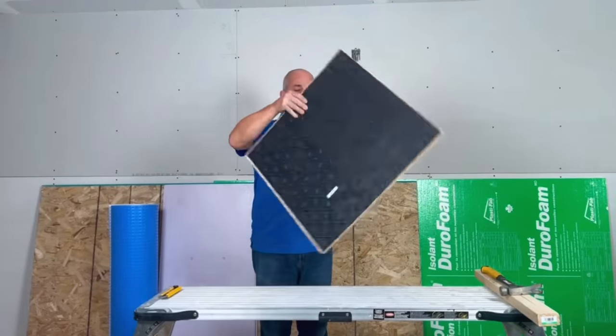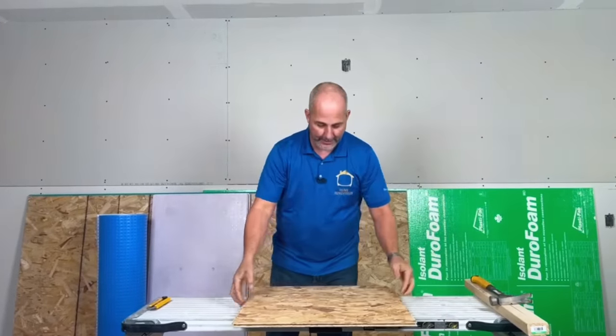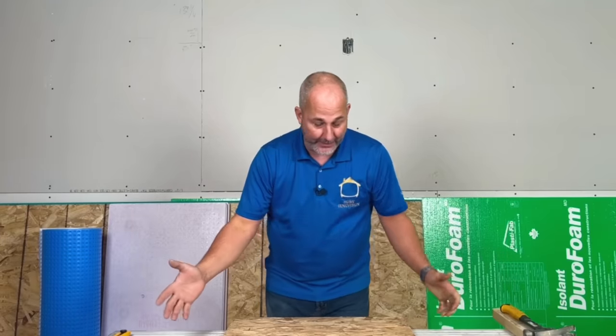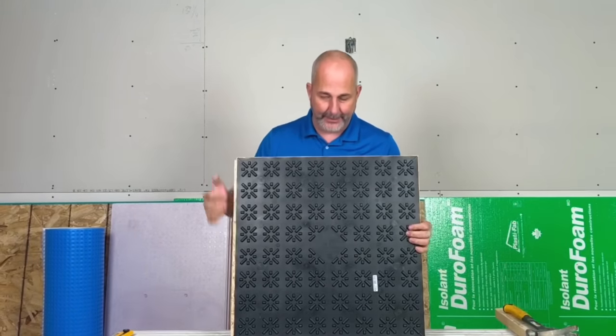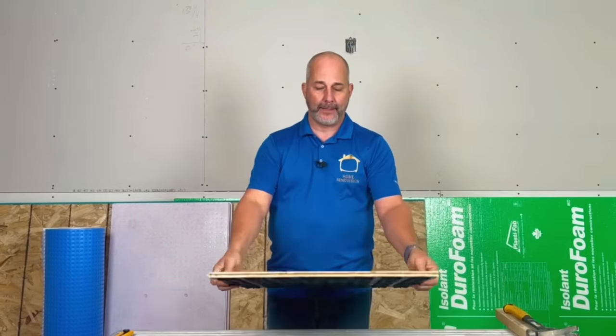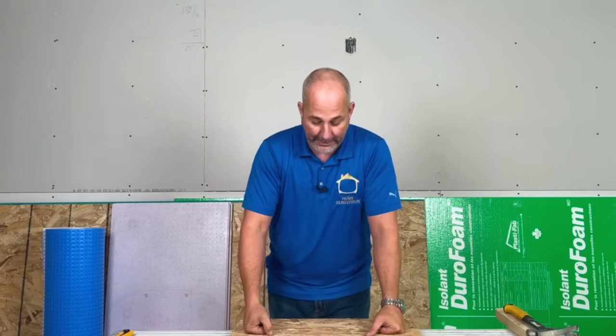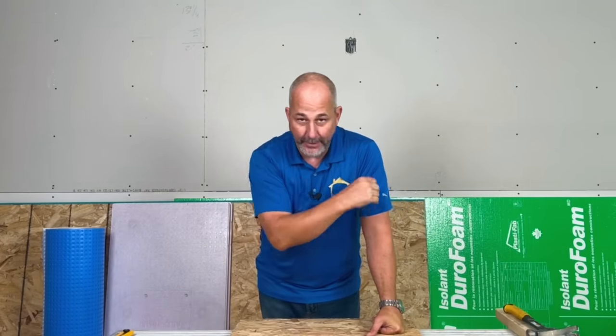The one product everybody should know about is Drycore. Other companies make the same product — Barricade sells out of Lowe's, this sells out of Home Depot. The premise is: you've got a plastic dimpled system on the back and tongue-and-groove OSB on top. You buy these in two-foot squares, they come tongue and groove, and you slap them all together for moisture management.